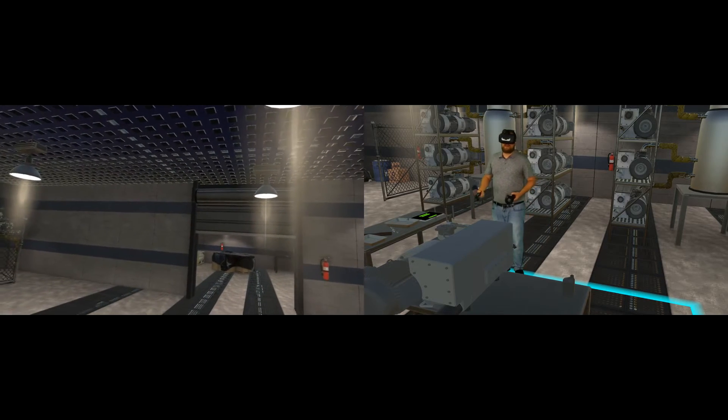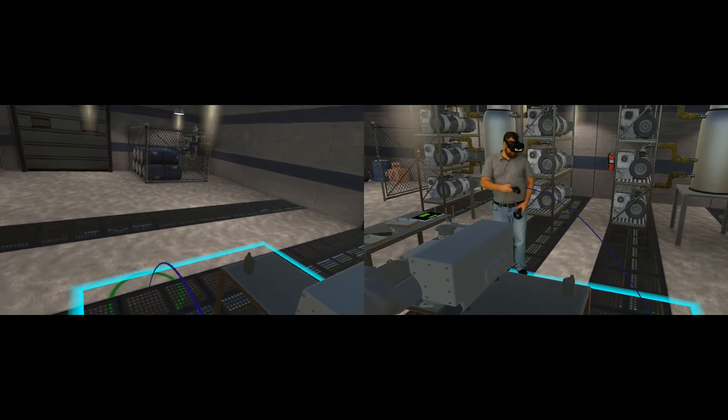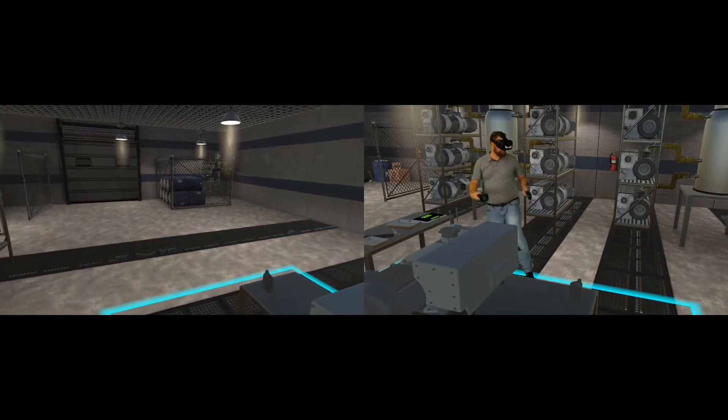For people who are going to be using the product in a smaller physical environment, we've added a teleport ability to maneuver around the larger virtual environment and get a full-scale view of the pumps and environment they'll be working in.